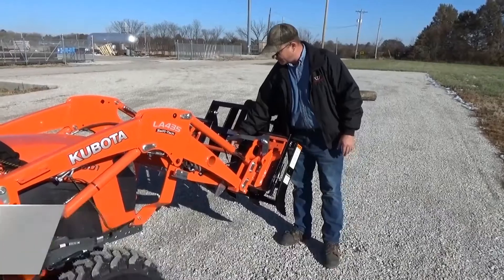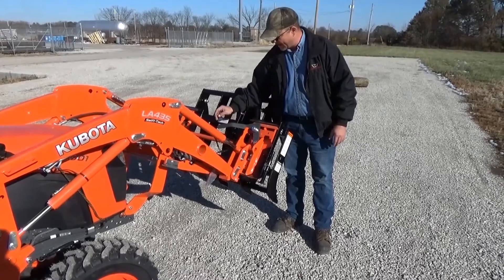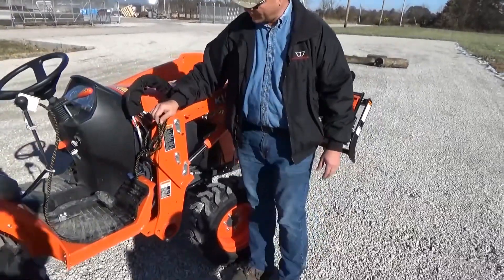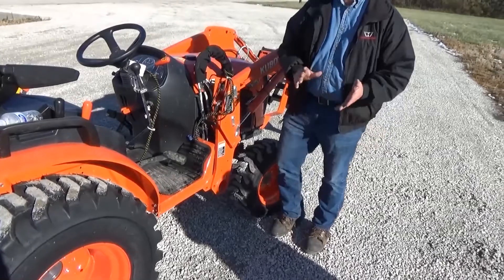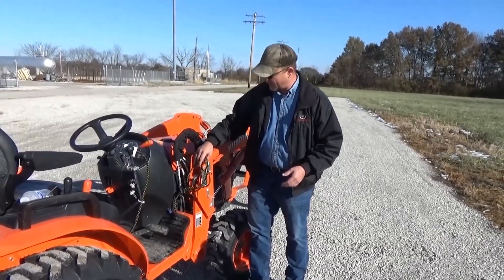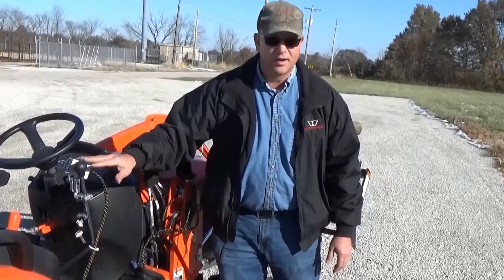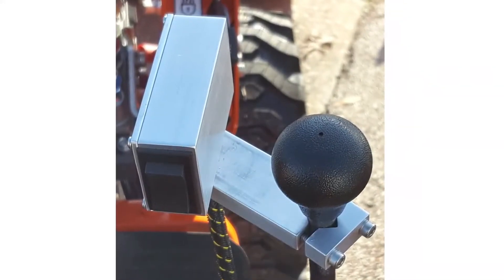By having the connector right here on the loader, it's out of the way so you can leave it permanently attached to the loader. We secure it with zip ties, and it runs back as a heavy 10-gauge wiring harness with a nice wire loom around it. On certain models of tractors there will be a bit of excess wire, so just coil it up and tie it out of the way. The mount for the joystick doesn't need to be taken off either — it can stay on permanently because you can still use your joystick and the switch stays out of the way.